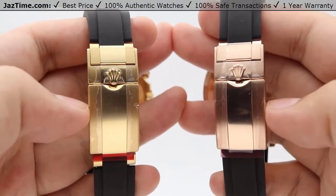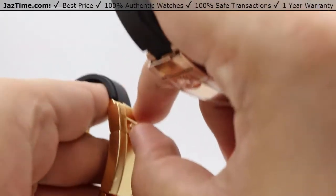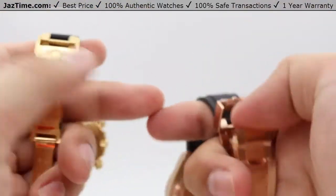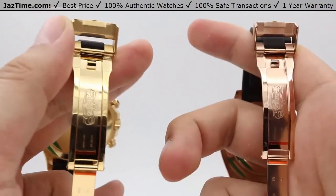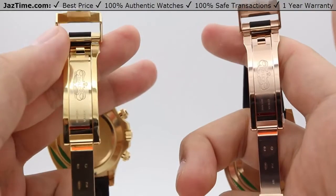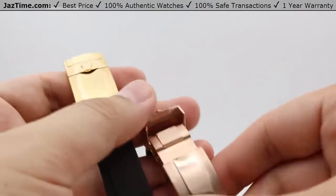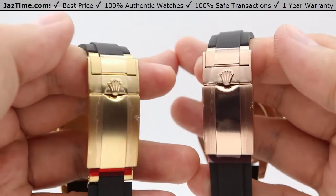The clasp is a sport-style clasp with the safety folding Oysterlock. There's a little lock on top of the folding oyster that opens up to reveal the nicely high-polished clasp blades. The Daytona clasp is in fully 18-karat yellow gold and the Yacht-Master in 18-karat rose gold — same size, same style clasp, just different material.